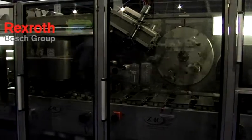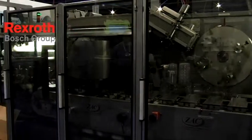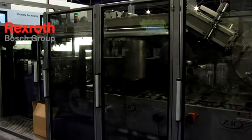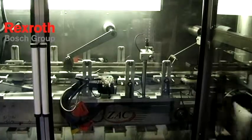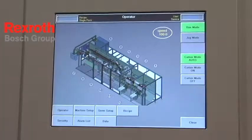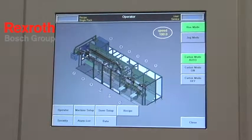Our unique rotary design allows us to really control the Karton and set up a square Karton every time. It allows us to be able to handle a range of Karton sizes without any changeover parts. Here we're using the Rexroth touch screen design that allows an operator to easily go to the machine and make a recipe setup change or go in and find out where he has any kind of a functional problem.